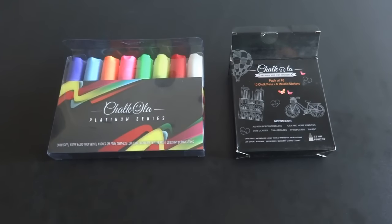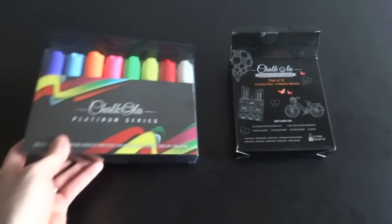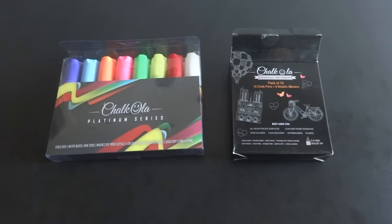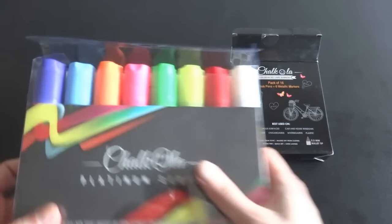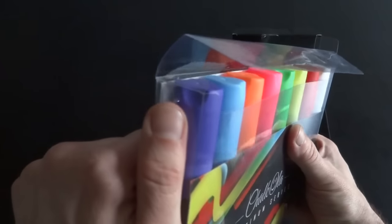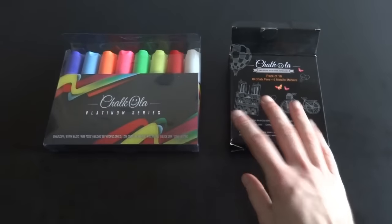A big reason I'm making this video is because I was contacted by a company called Chocola that makes chalk markers. They told me they'd send me a pack of each of their products for free if I'd build something and use them to show what they look like. So the first pack here — you get eight jumbo-sized chalk markers. I mean, they're huge, and they make a real nice bold line when you draw with them.